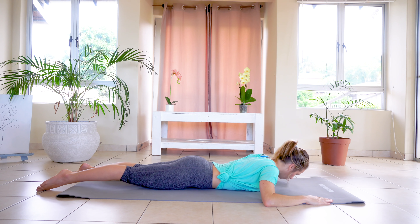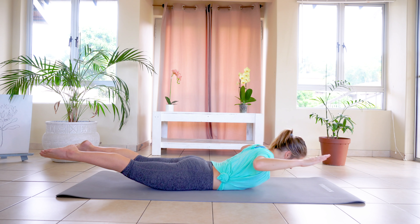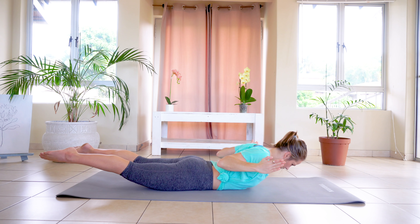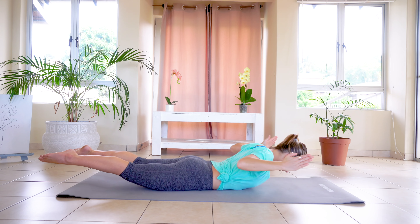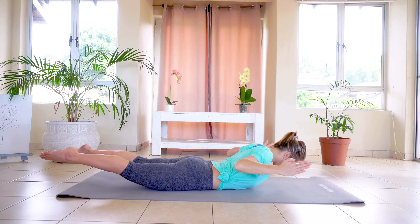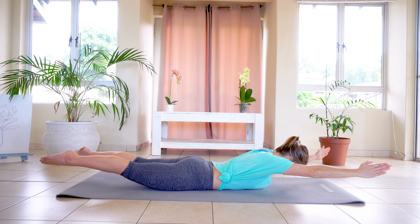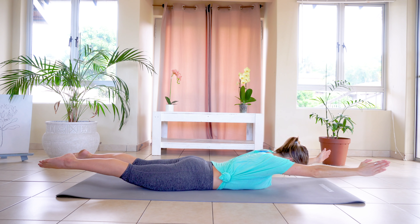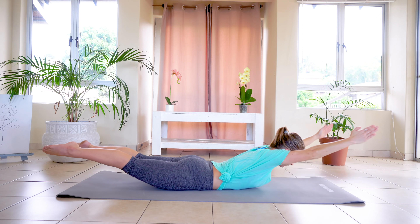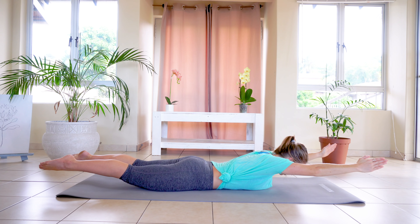We're going to do the same thing but we're going to go from W to a Y position. So inhale, exhale, lifting — legs also down, arms in W. And we're going to extend into Y, and squeezing the scaps — the shoulder blades together — as we're coming down. That's one. And squeeze, two — palms facing each other — three, four, five, six, seven, last push, and eight. We're going to extend and lift and hold for eight, seven, six, five, four, three, two, one. And slowly down.